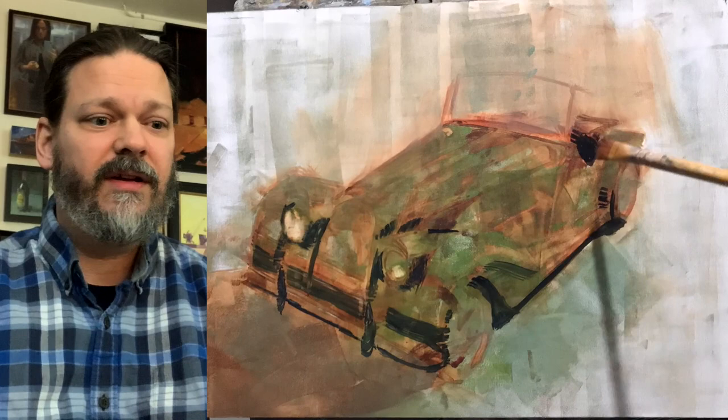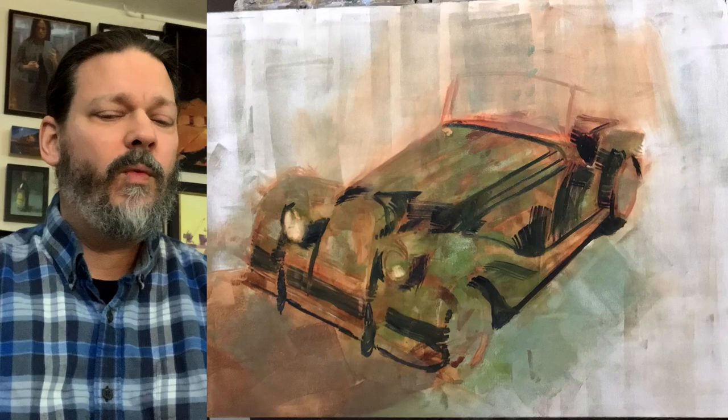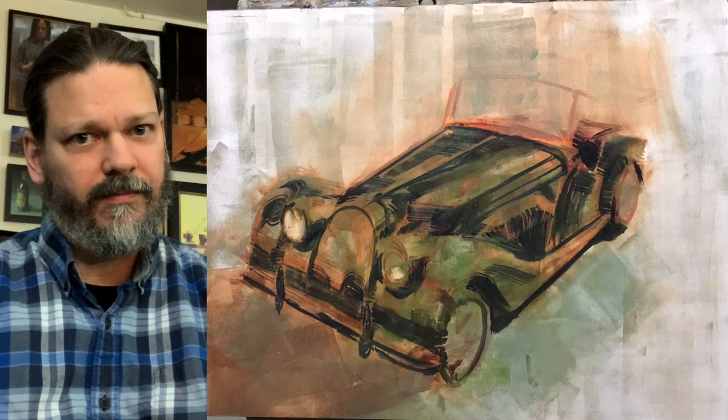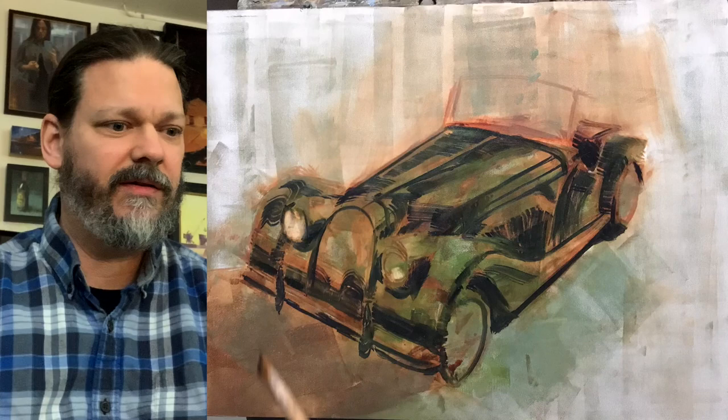Now I'm putting in some dark greens here. One of the things that I find with painting a car is that you can't be married to anything. If you see a mistake, you see something that needs to be altered — allow time to alter it. Make those changes.